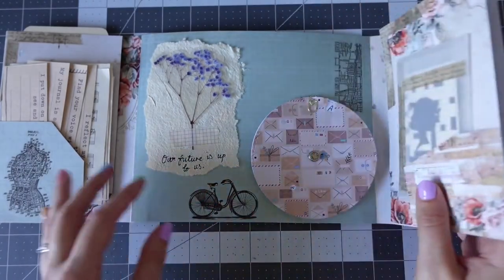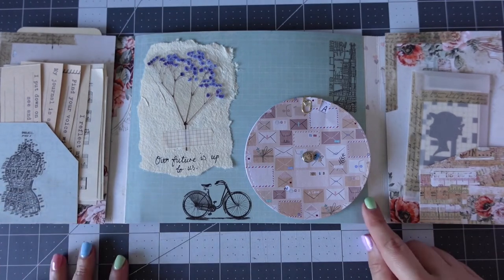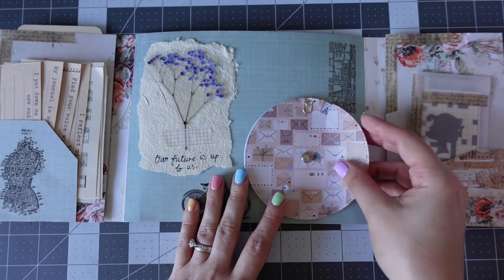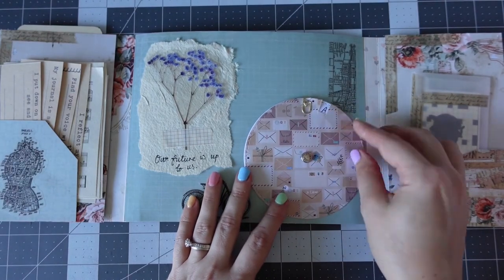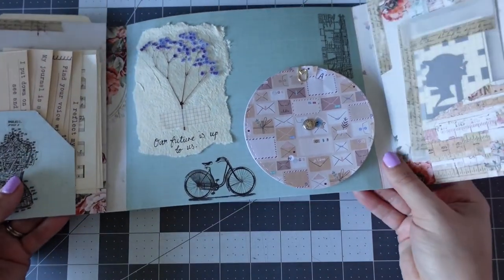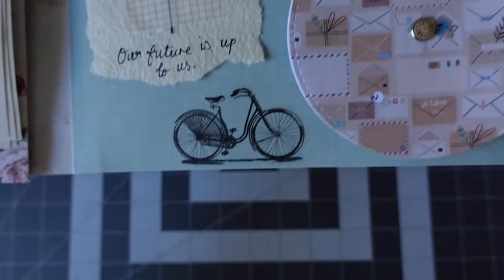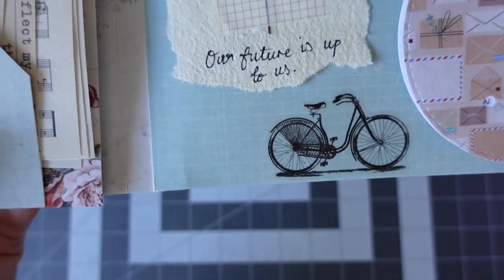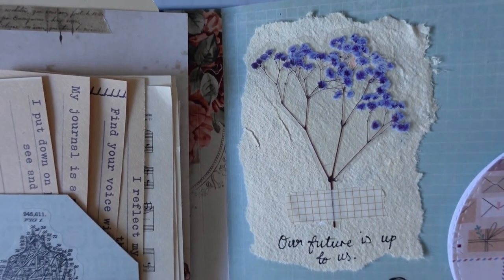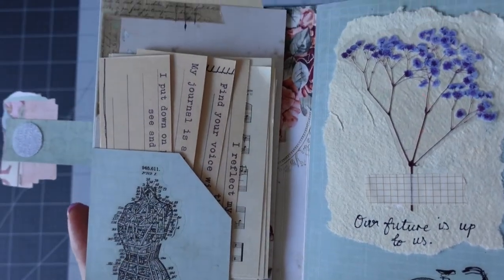In the movie, Enola finds one of her mum's paintings — it's a blue flower with the message 'Our future is up to us.' Underneath, I've got a little vellum sticker map because she looks a lot at the maps of London in the movie. And then another bodice — more of a steampunk bodice. I really liked the connection to the movie with the stickers.